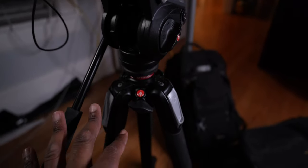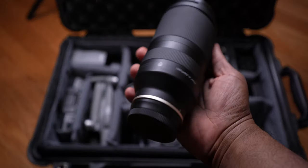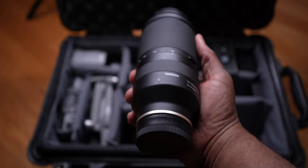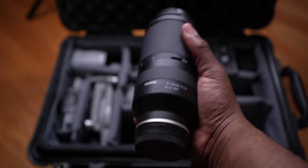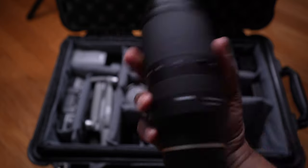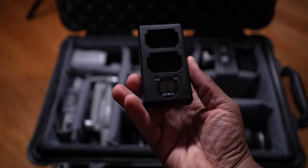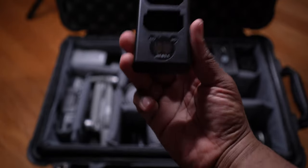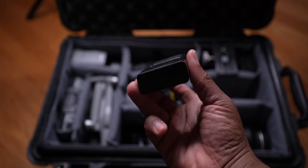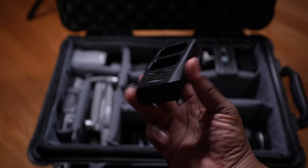Here's the gear in the case. First we're gonna start with the Tamron 70-180 — fire lens. This is great for ceremony shots; that's pretty much what I use it for. Next we have this little battery charger. I keep this with me — I'm not bringing my actual chargers since it's a one-day trip. I do have five Sony batteries I take with me at all times. It charges via USB-C or micro USB.